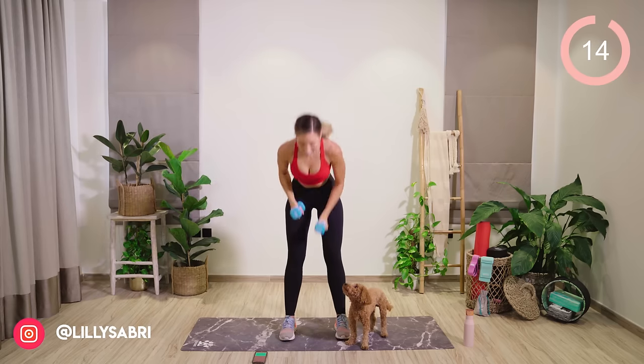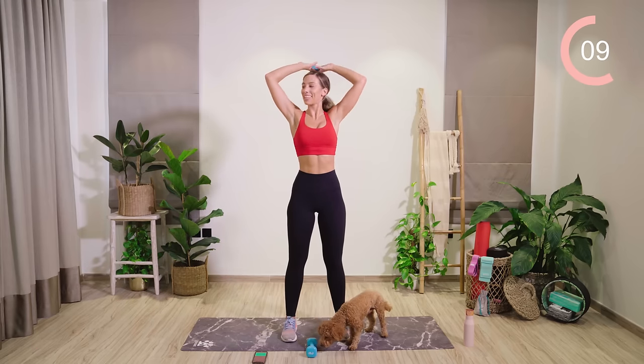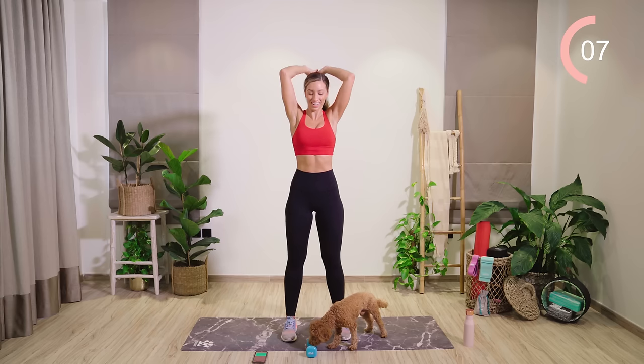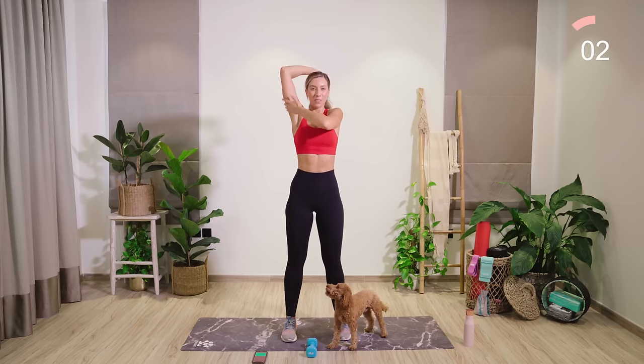Good work. Next up, we are into triceps. One or two weights — you're going to take the weight behind the back of the head, and the elbows are in nice and tight. Dropping through the elbows, and then power up to work the bat wing area.